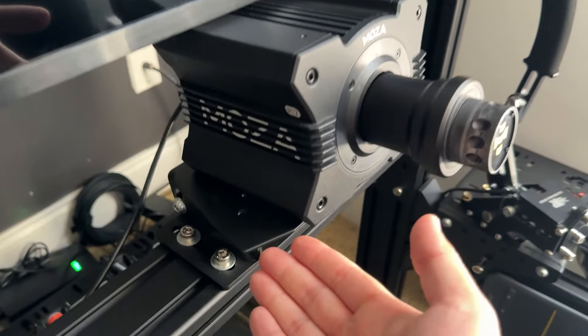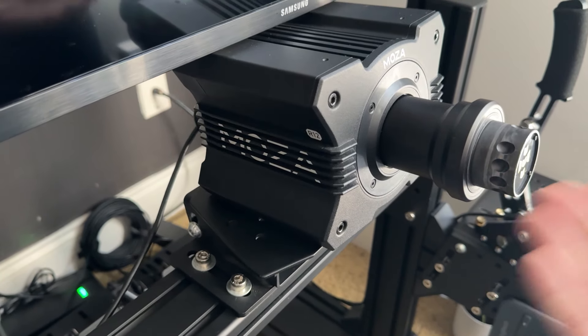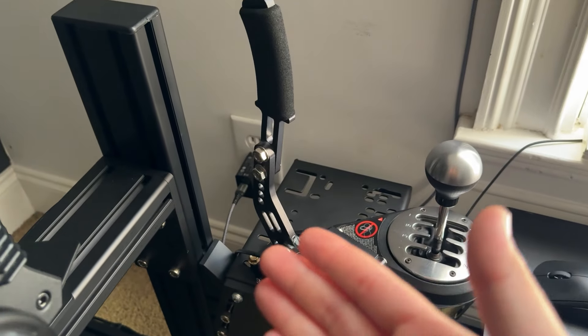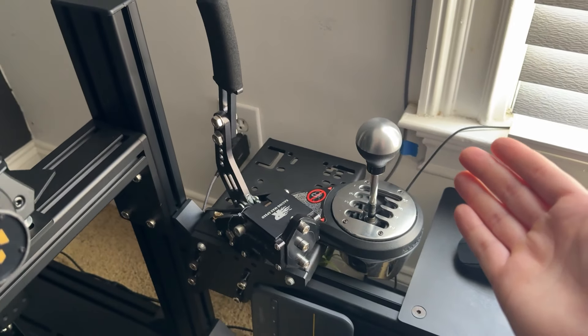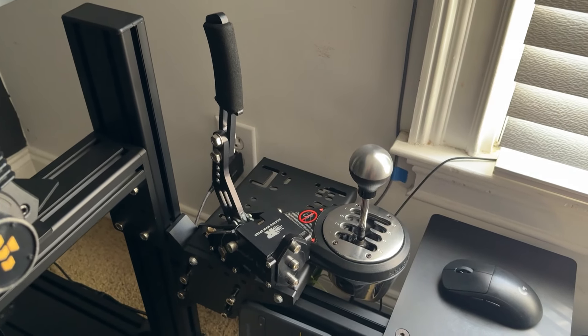They also provided multiple mounting holes on the wheelbase — I'll put it on screen — where it supports multiple wheelbases. Same with the shifter mount. The shifter mount has multiple holes if you have multiple shifters like a sequential and an H-pattern, or different kinds of handbrakes.